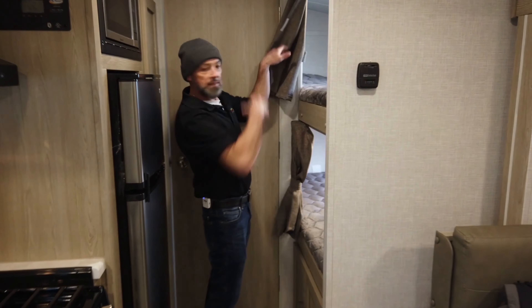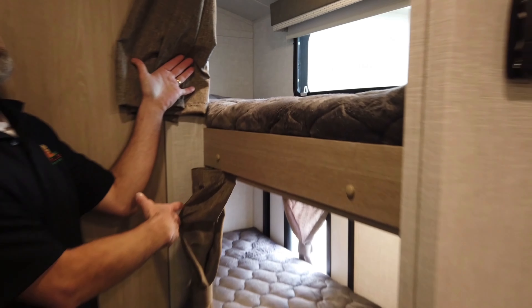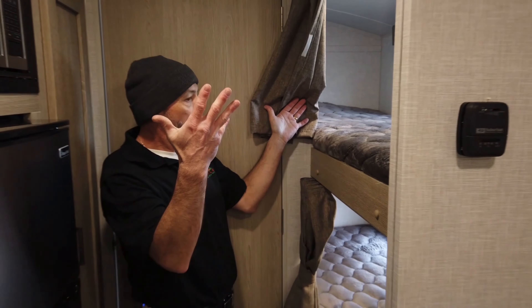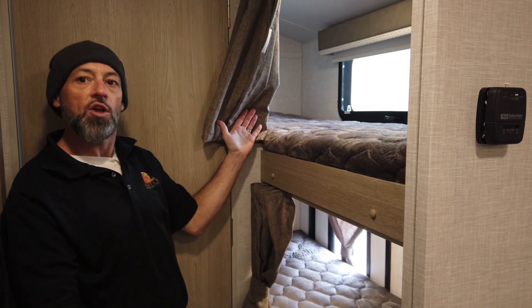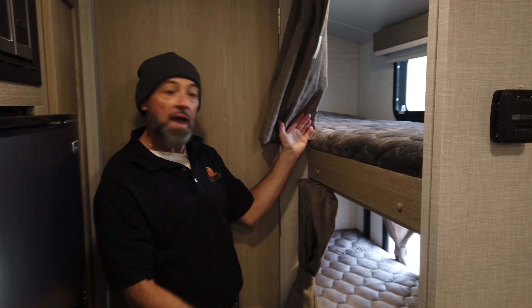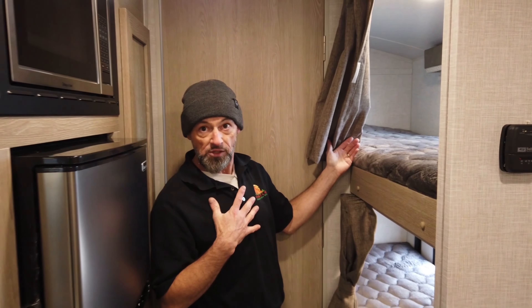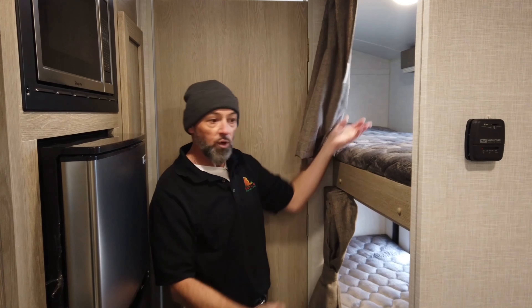Come over here — you've got to check this out. It's got bunk beds in it for the kids. What child does not like bunk beds? Could you imagine the looks on their faces when you bring this home and they see they have their own bunk beds? With me and my kids, that's a showstopper — game over. Mom and dad, when are we buying this trailer?